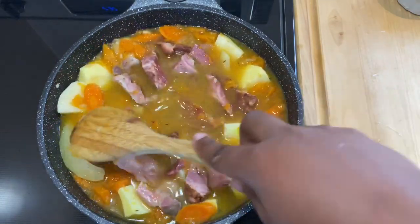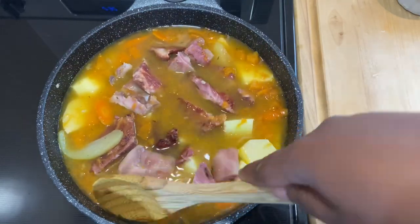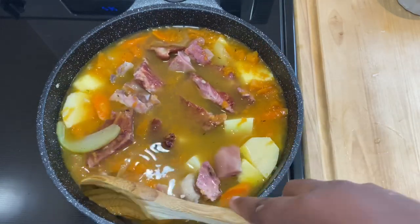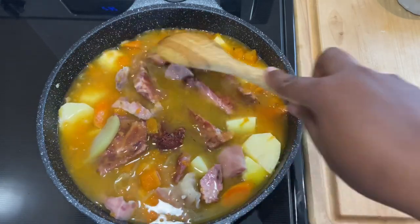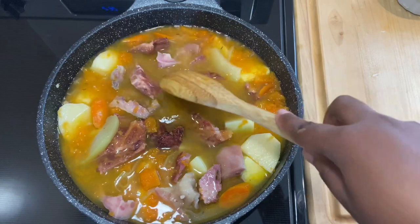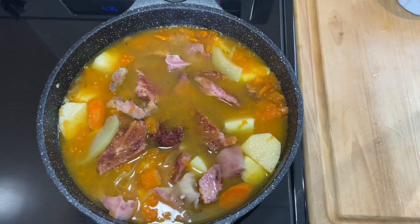You can use whatever meat type you like. I was just finally able to get some smoked pork and some pig snout, so I decided to make my soup with these two. It will be the first time my husband is having smoked meat, so he's going to like it anyway.